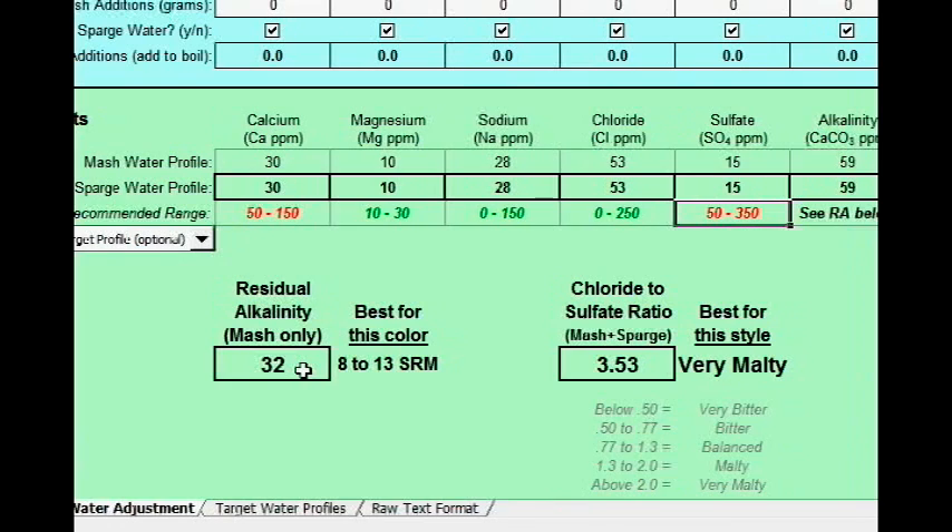What's nice here is that this utility automatically tells you that, given the stats you entered, the best beer color for you to brew with this water is 8 to 13 SRM. Of course this is an approximation, but brewing a 10 SRM beer with my water is definitely producing better results than trying to do a pilsner or a stout, and I've seen that first hand.